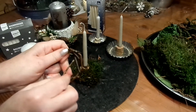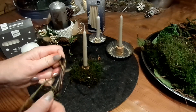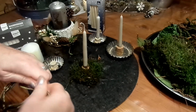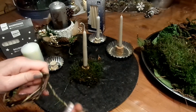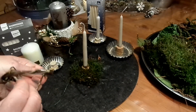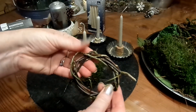Dann wickele ich mir das alles rundherum. Das ist jetzt nur eine einzige Ranke. Es gibt bei mir auch extra Videos nur mit Kränzen — Naturkränze in ganz vielen Formen und Materialien für Frühling, Sommer, Herbst und Winter, mit Draht, ohne Draht, Upcycling, Strohrohlinge, mit Heu und vielem mehr. Vielleicht könnt ihr mal auf meiner Startseite in den Playlists schauen. Und jetzt habe ich so einen süßen kleinen Kranz fertig.